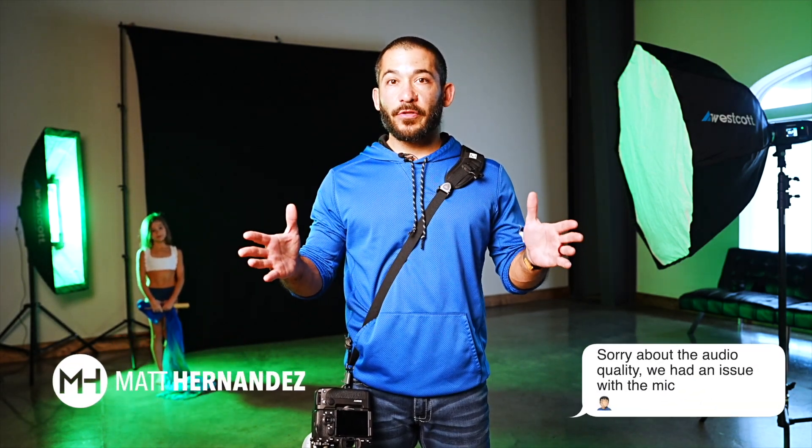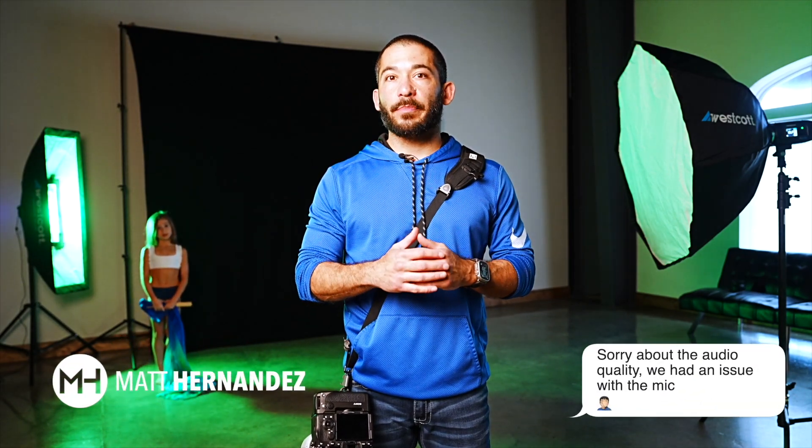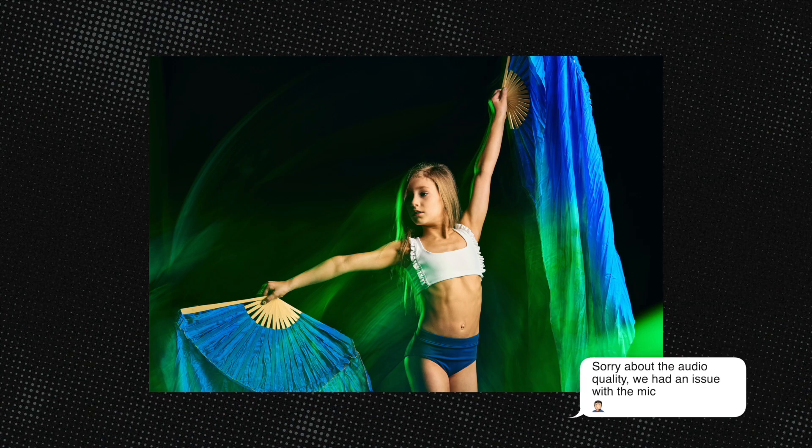Hey guys, I'm Matt Hernandez. Welcome back to my YouTube channel. Today, I'm going to teach you how to take a picture like this, capturing motion with a shutter drag using front curtain sync.